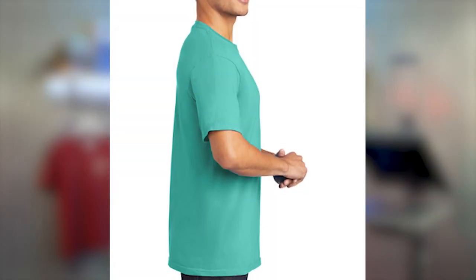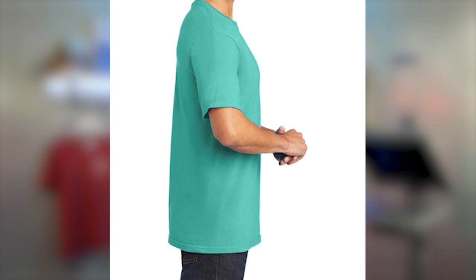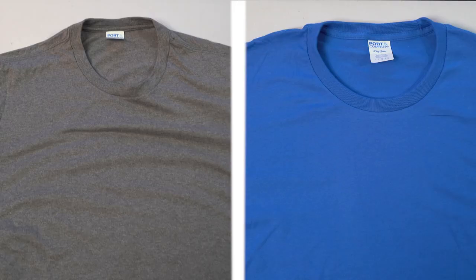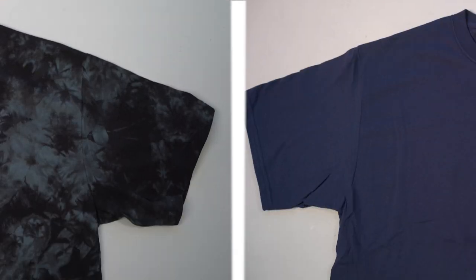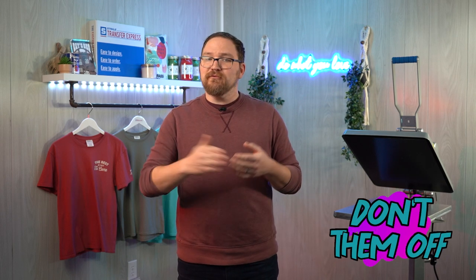Before we jump into the different styles in the Port and Company lineup, I do want to mention that as with most if not all lower-cost blanks, these are tubular construction — which is great for cost but sacrifices a little of that fashion-forward fit. You won't be seeing any side seams on the garments we're showing today. These styles are basic fitting tees, perfect for streetwear, promotional tees, fan gear, employee workwear, and so much more — so don't write them off just because they don't have side seams.